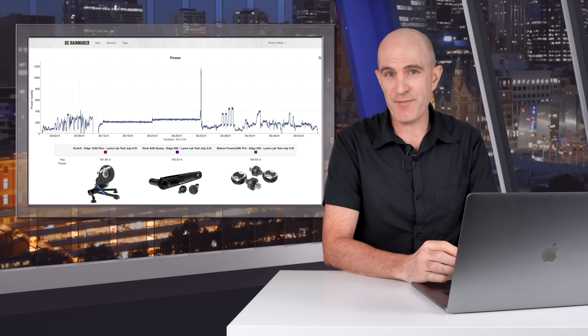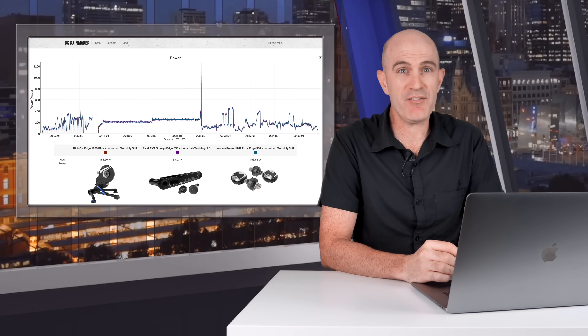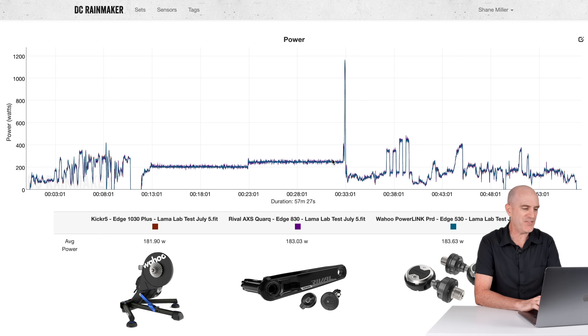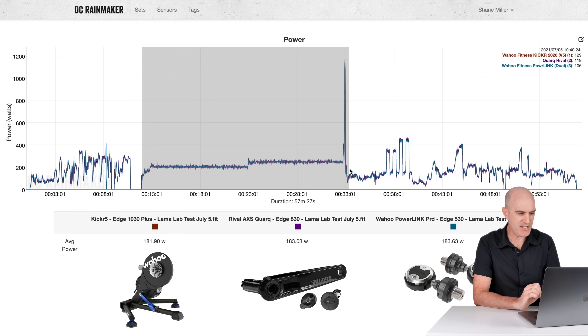After having the Powerlink Zero for over 12 months, I've got stacks of data — over 60 hours of comparative tests against other power meters, smart trainers, and smart bikes. I'll review six data sets, starting with the Kickr 5, Rival Axis Quarq single-sided, and the Wahoo Powerlink, jumping straight into the 200, 250, and steady-state sections of the Llama Lab test.